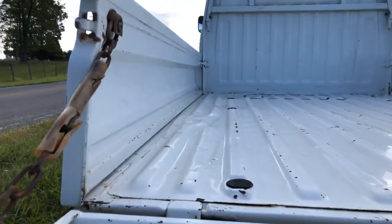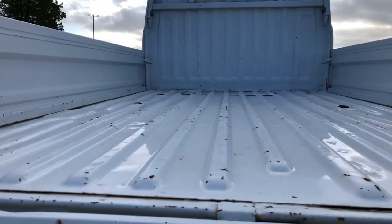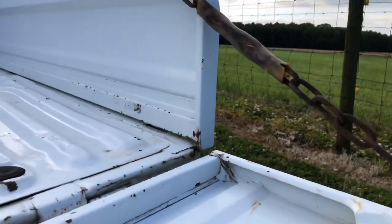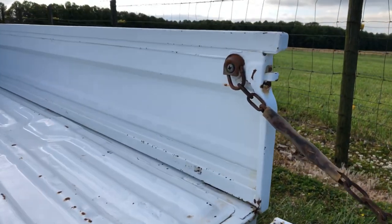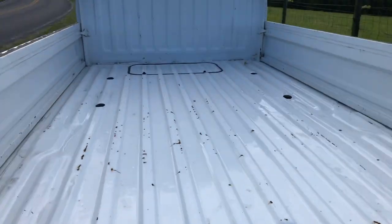Here is a shot of the interior of the bed. Again, it has surface rust, but no damage at all. It shows some signs of use in terms of having stuff in the bed, but not abuse.